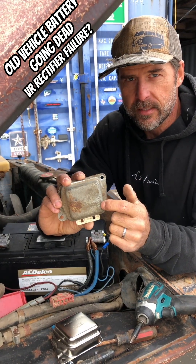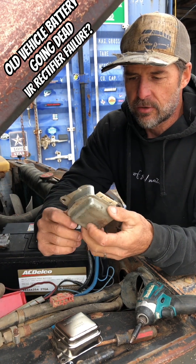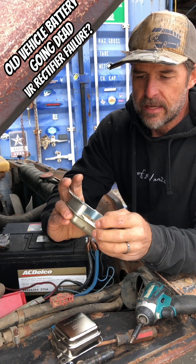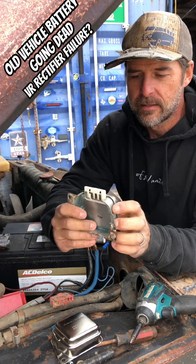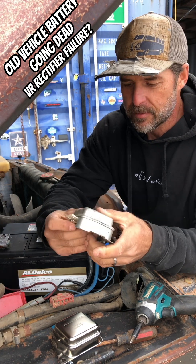With these old American-made cars and trucks, they had external voltage regulators and there's power going to this full time. So if whatever is inside the rectifier — whatever in there that only lets power go one direction — is faulty, it's sucking power all the time. Well then that could be your problem.